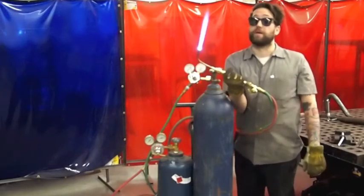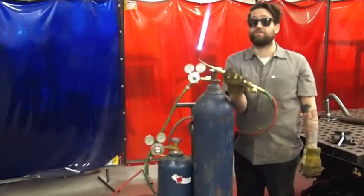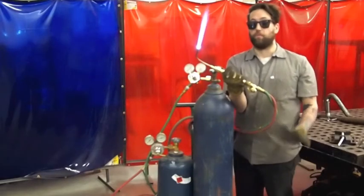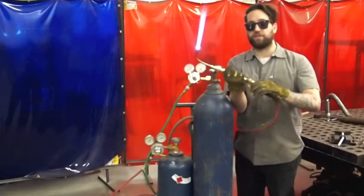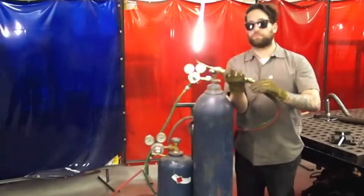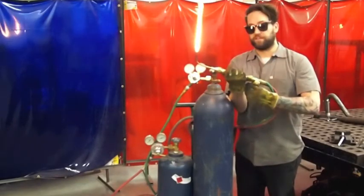Now I'm going to do my work — my welding or my brazing, whatever it is I need to do. When I'm done and I'm ready to shut this down, I'll shut off the oxygen on the torch first, then the acetylene.